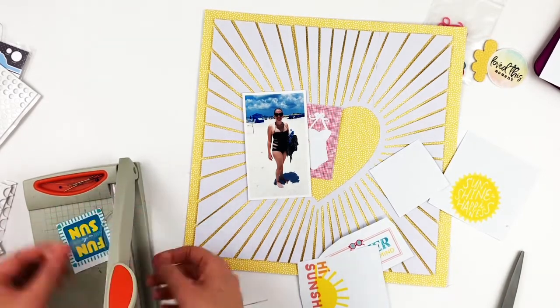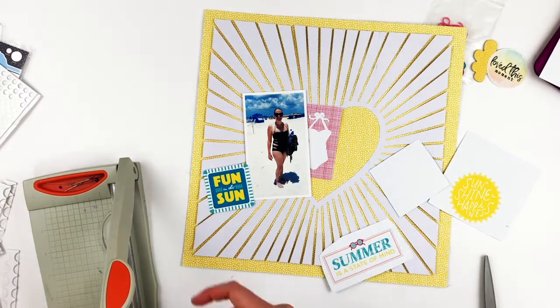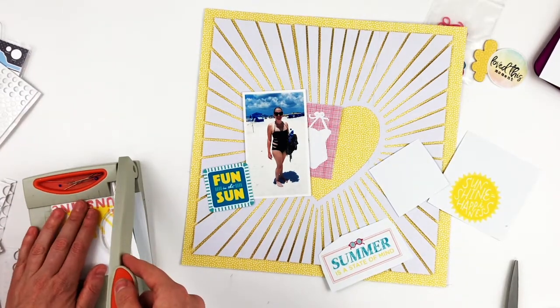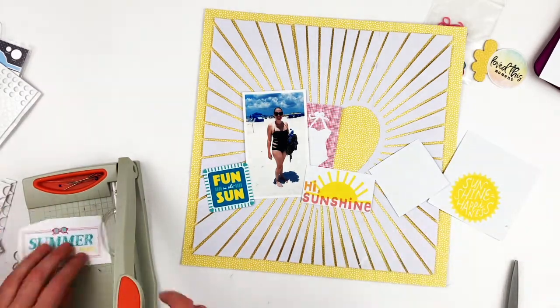I have these printables from a digital kit I bought — I think most of them are from the Hashtag Summer kit, and then some of them are from the Happy Place collection, I think it's called Happy Place, the Dear Lizzie collection.